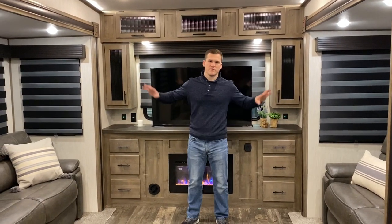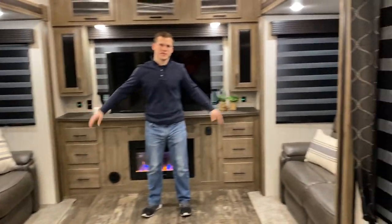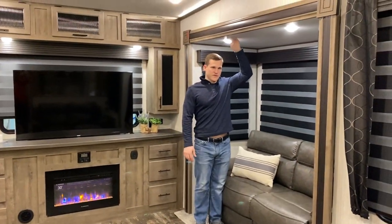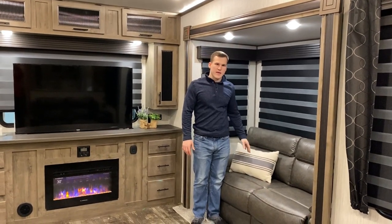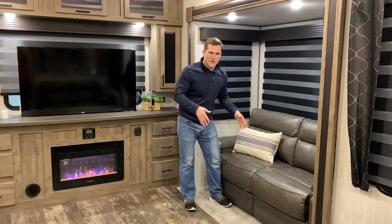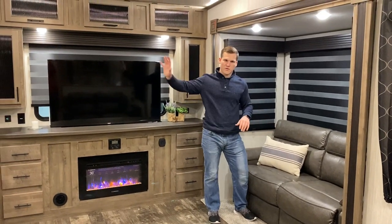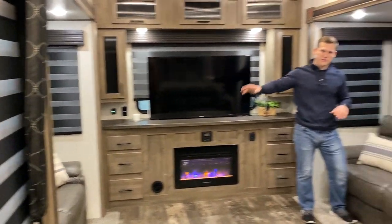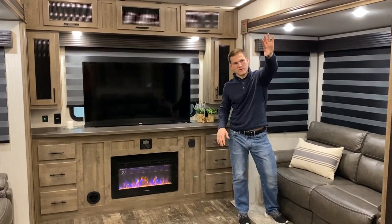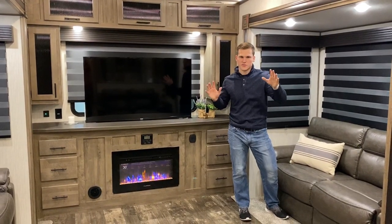The big eye-catching feature in this floor plan is going to be your big dual opposing slides here. They're full height slides, so I'm 6 foot and I can fit in it without worrying about bumping my head. You have the nice tri-fold sofa here as well that'll come out into about a queen size bed, and you have another one in the other opposing slide, so you're going to be able to sleep a lot of people over here. And they're away from the master bedroom, so you won't be able to hear each other too much.